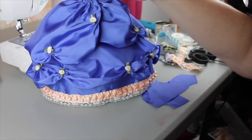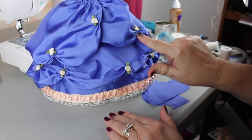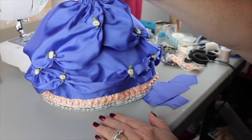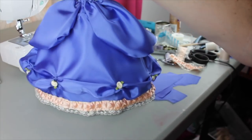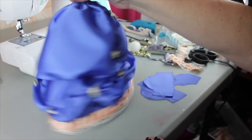Now that the side panels are on, I did a little gather here, here, and here, and added some more of those rosettes — so this is how it's looking at this point. On the back I didn't put the rosettes and I left it so I can open it if I need to.